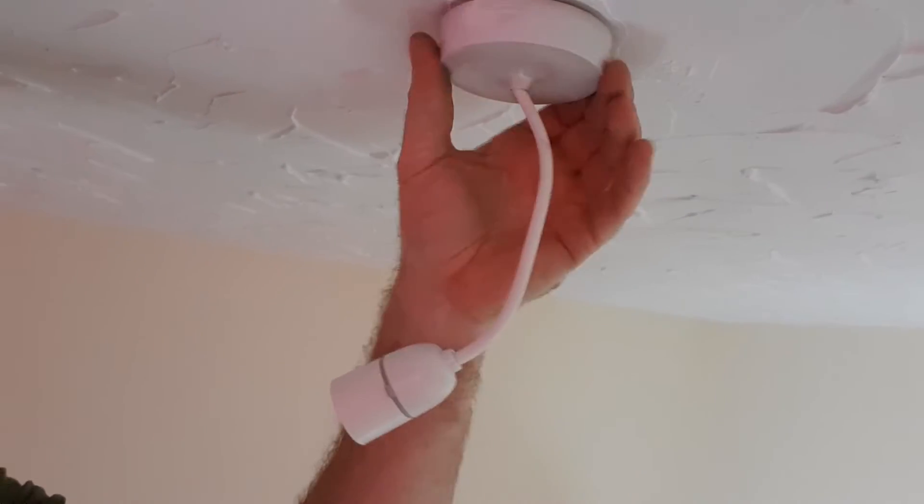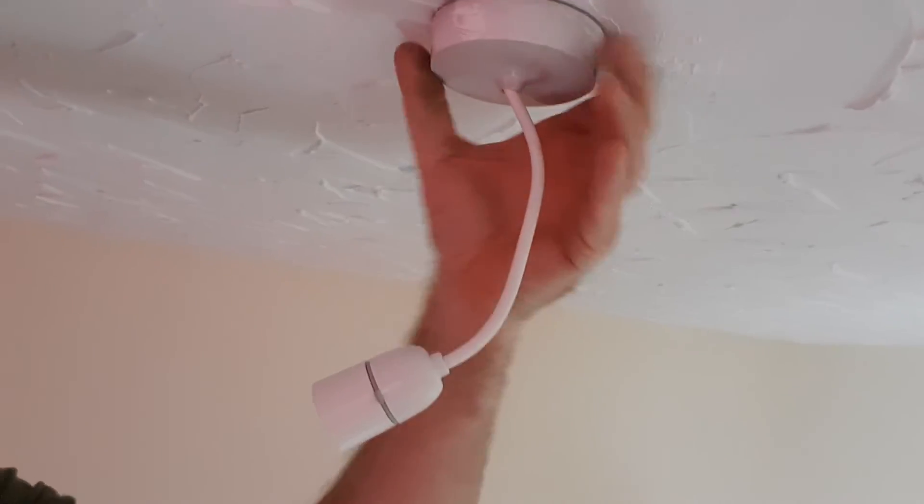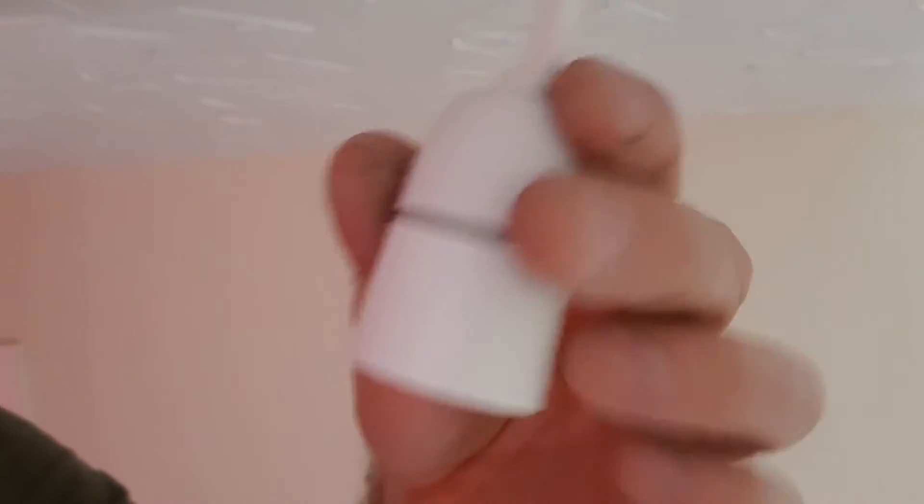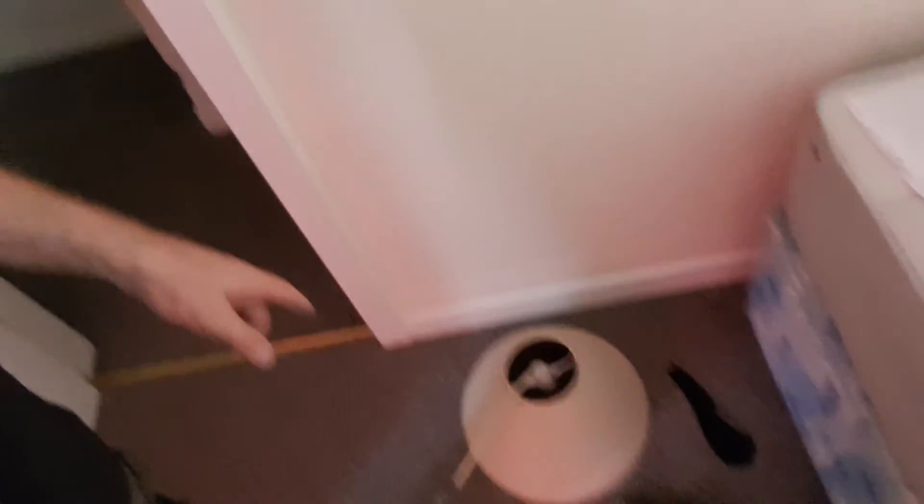There's the new pendant — screwing on the original cap, and that's obviously the new one now. I'll put the old shade back on and power it up. That's the new bulb in, pendant fixed, shade back on.